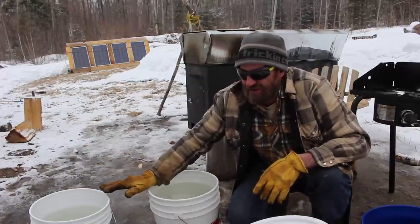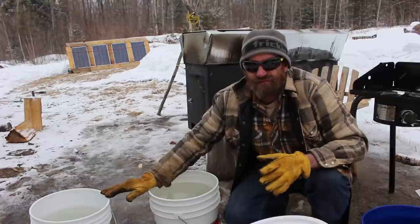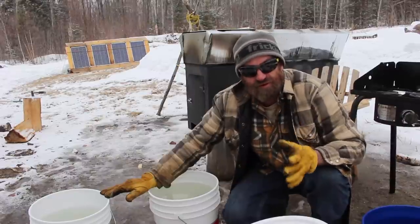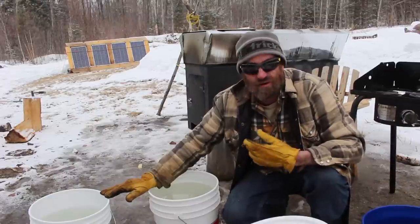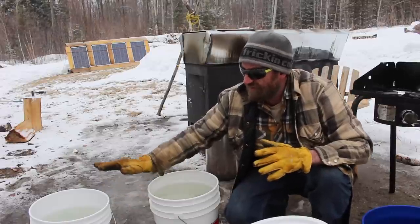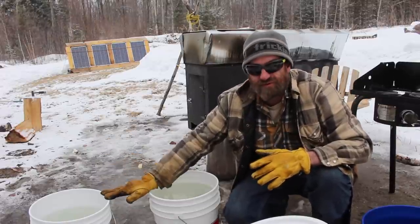We have been averaging about 45 liters to one liter of syrup, and that is with everything straight out of the wash. So I boil all my ice and everything together and that's kind of the ratio we've been at, so let's see what we come out with with 37 liters.